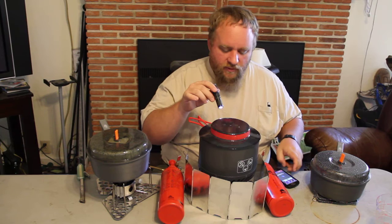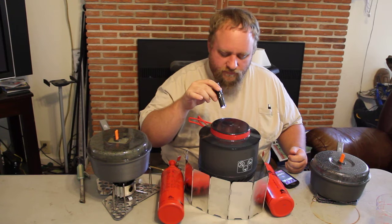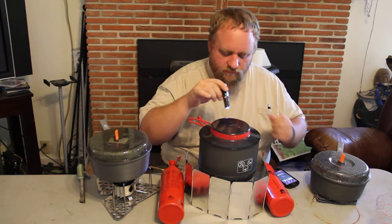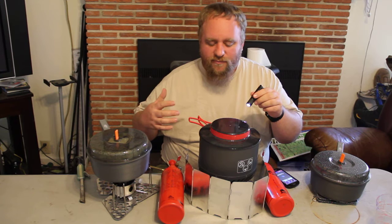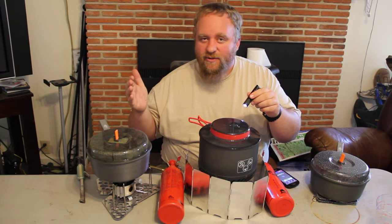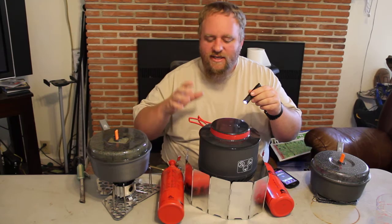We're going to see if we can get that right around two-minute boil time we're hoping for. Anything below two minutes and 30 seconds is impressive. This stove is only supposed to do about three and a half minutes, which I've never seen it accomplish. It's really closer to about four and a half minutes in every boil time I've ever done with it with the standard burner. So it's a huge advantage.